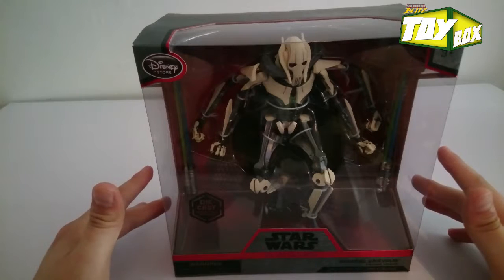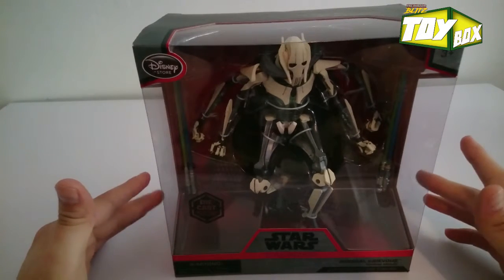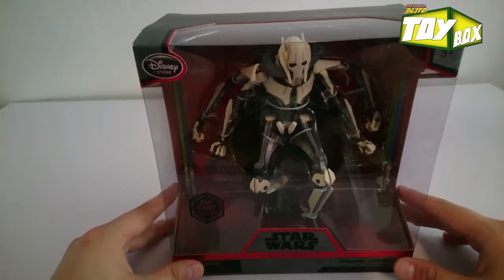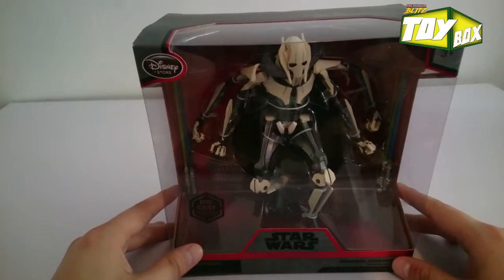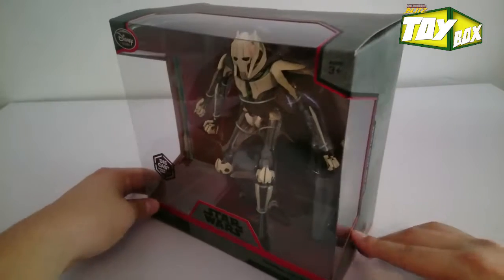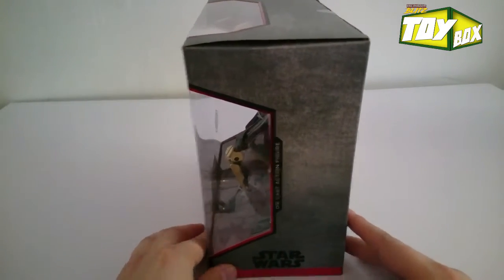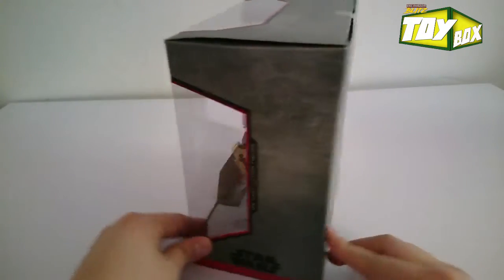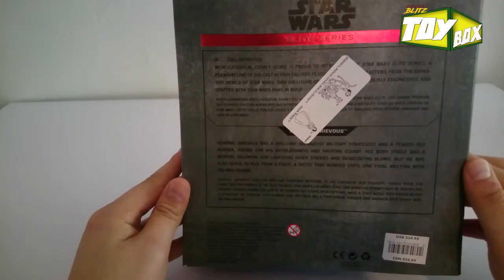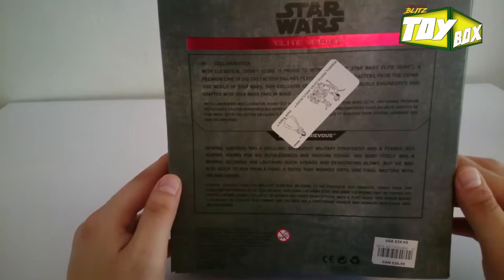I was finally able to win it in an eBay auction for $39.50. Typically these go for about $24.99, so I'm not too keen on paying more than retail value, but being that this is just a spectacular figure I was more than happy to win it. I haven't seen any of these sell for under $50, so I definitely had an opportunity and I jumped at it — which I think you should too if you ever see this figure come across your way.